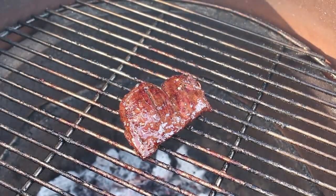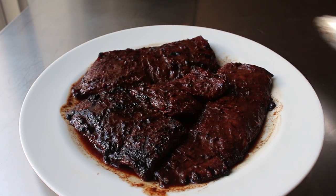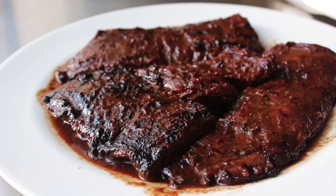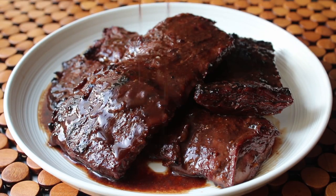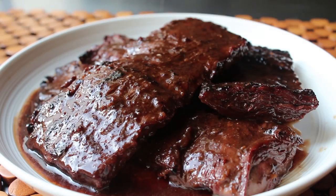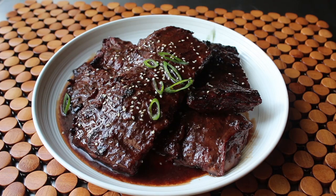Once cooked between medium rare and medium, we'll head back inside to feast our eyes on what may be the most beautiful and certainly juiciest plate of grilled beef. While letting this rest for a couple of minutes, I'll transfer it to a clean serving plate and slowly pour over the accumulated juices. We'll also garnish with a few extra sesame seeds and some sliced green onion.